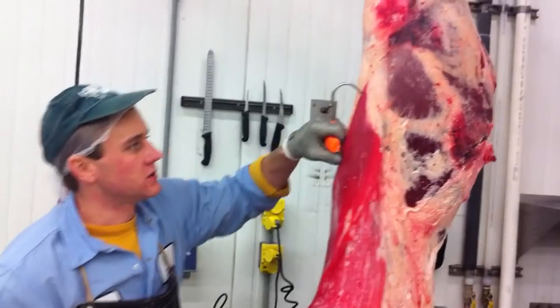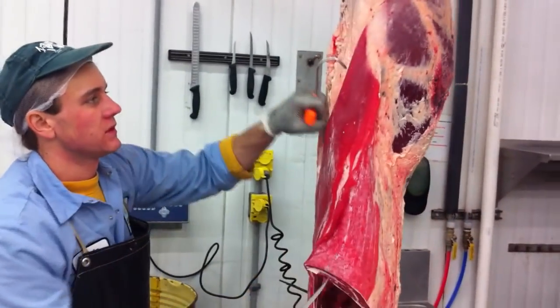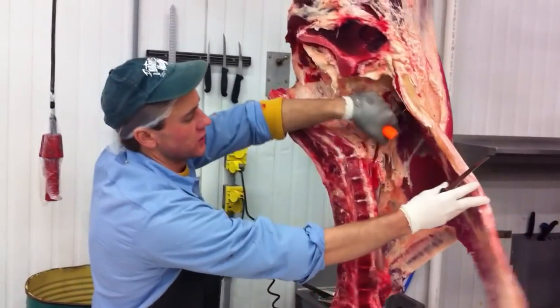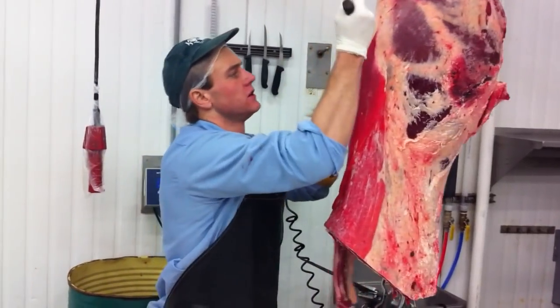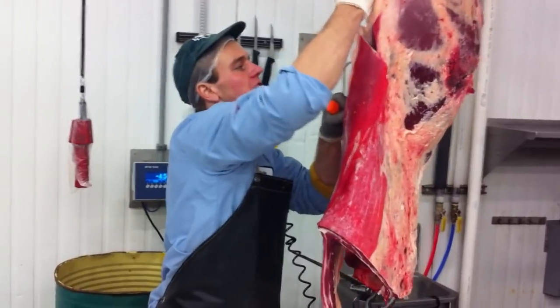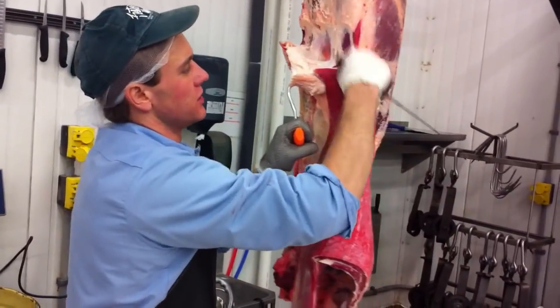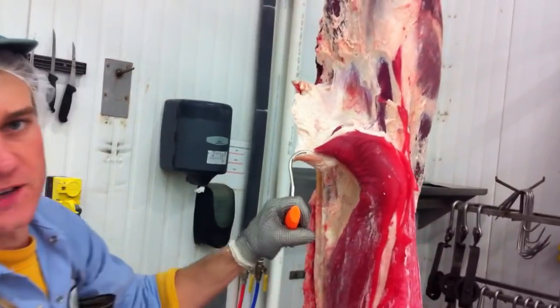Now we're going to restart. We're going to be breaking this section off here. This is our sirloin crown. It contains our flank steak. It contains our sirloin strip steak. I'm going to start by breaking that off here. You want to come in and grab the top of it, walk around and pull that off. This is our tri-tip roast right here, so you want to stay out of that. Everywhere on the piece, there's a natural seam.